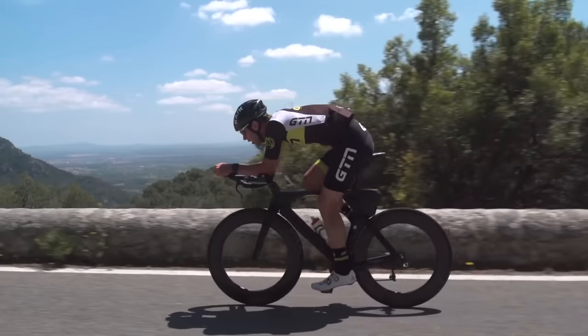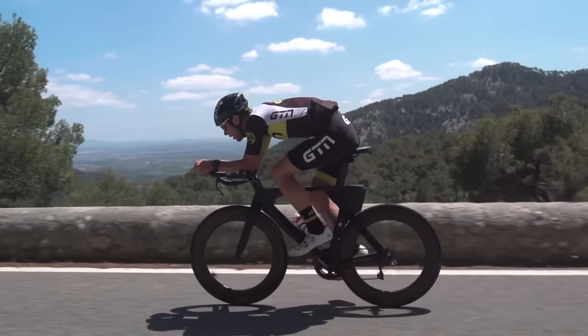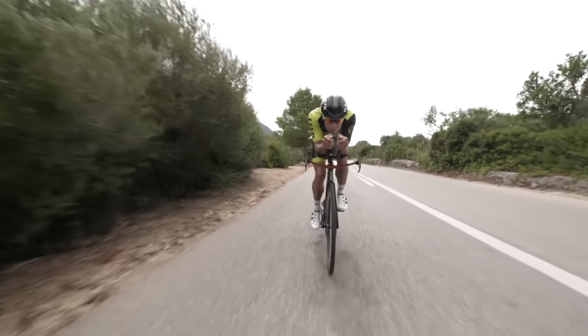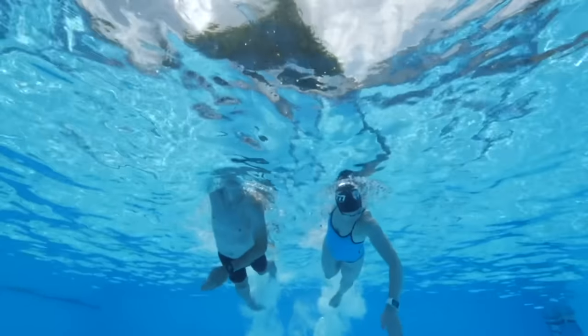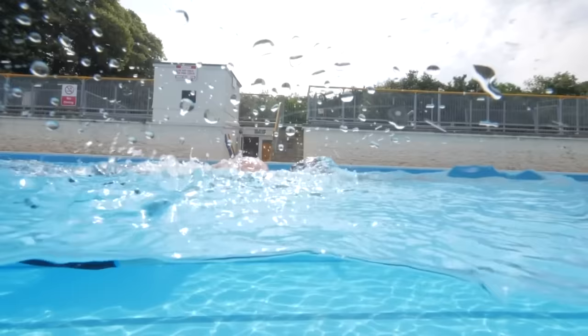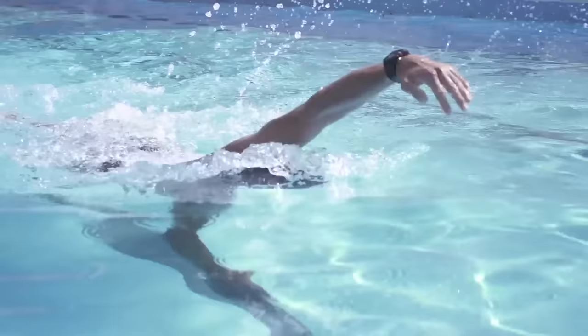We can now start zooming in on the day-to-day stuff and template of the training. Regardless of your level or how much time you've got available in a week, you need to be mindful of not doing too much or too little. For example, if you swim on Monday and Tuesday, don't leave it until the following Monday to swim again. It's much better to do little and often and pepper your training for each discipline throughout the week — you don't want to go five days without swimming.